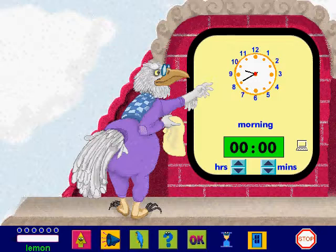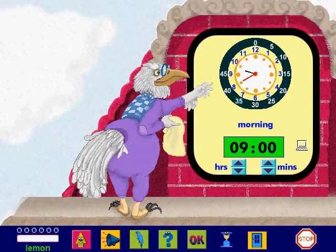Set the digital clock. See how I play. The time is 9:40. The small hand points to the hour — it points to 9. I set the hour. The big hand points to the minutes; the big hand points to 40 minutes. I set the minutes.